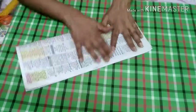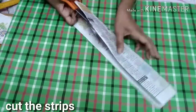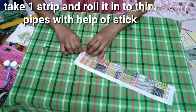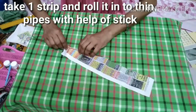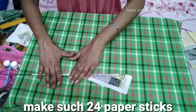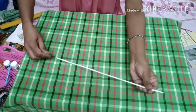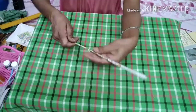सबसे पहले हम newspapers की पतले पतले strips काट लेंगे और strip की चौड़ाई 3 इंच के आसपास होनी चाहिए। मैंने यहां पर 24 strips काटे हैं। अब इन strips को wire या stick की मदद से बिलकुल पतले पतले pipes बना लेंगे। रोल करने के बाद इसके अंतिम सिरे पर glue लगाकर इसे stick कर लेंगे।